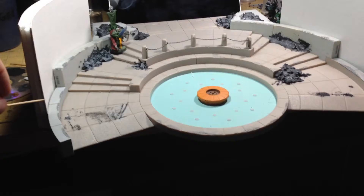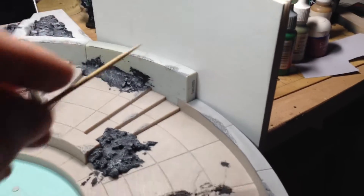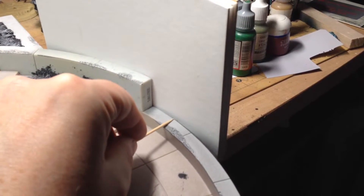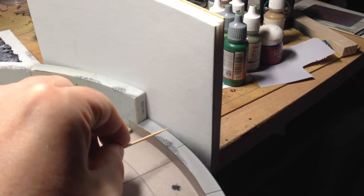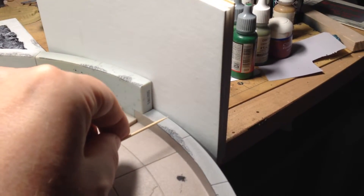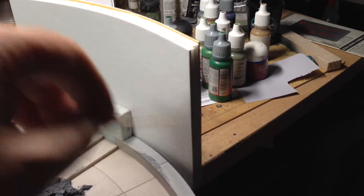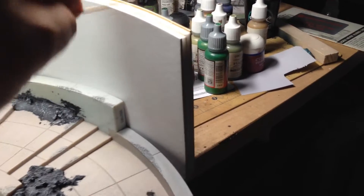My idea this weekend is I want to cut these things. Right now I'm thinking these will cut somewhere in here, and I'm not quite sure if I'm going to do straight cuts because I don't know if straight cuts are going to look good. I may mock this up with a piece of paper first, but maybe this is kind of a jagged piece that can look like something was destroyed.